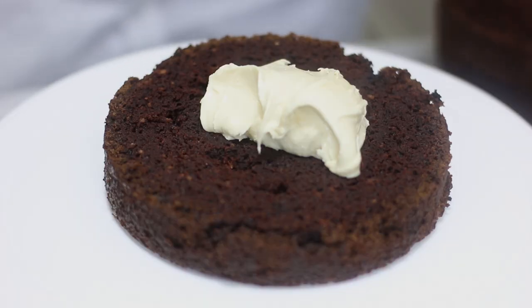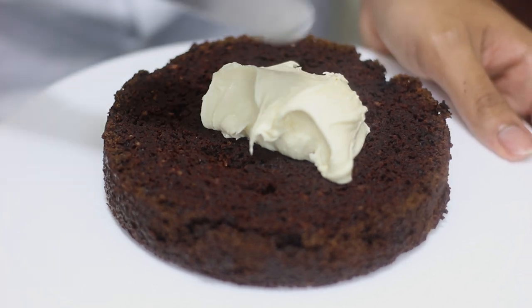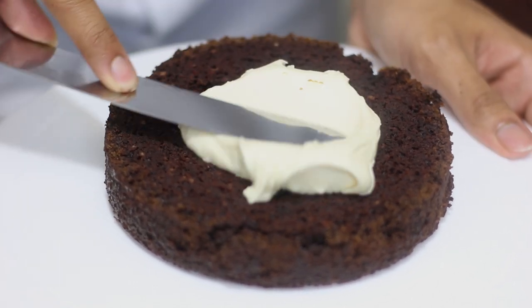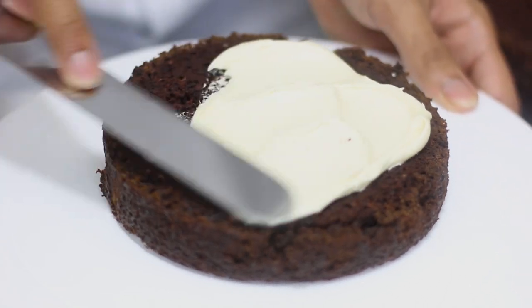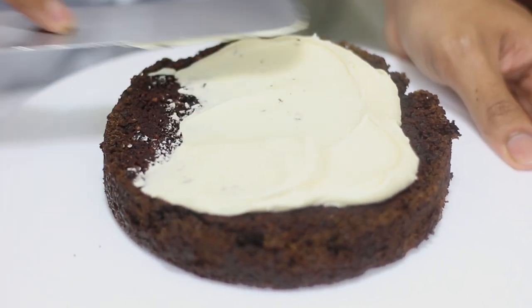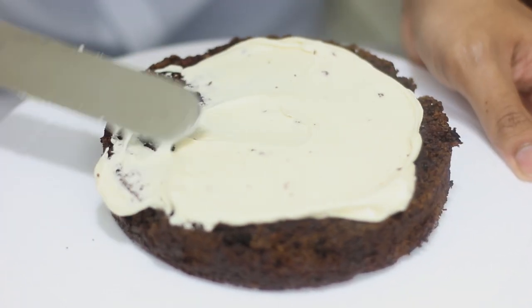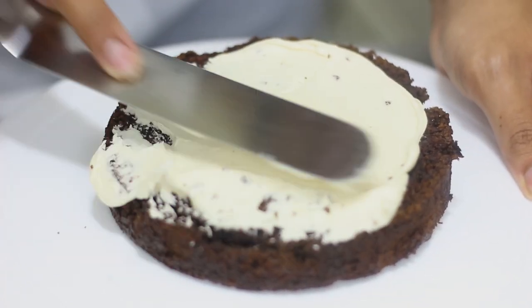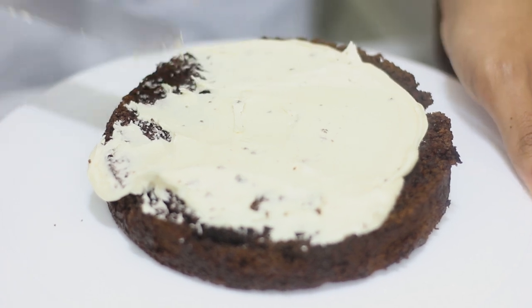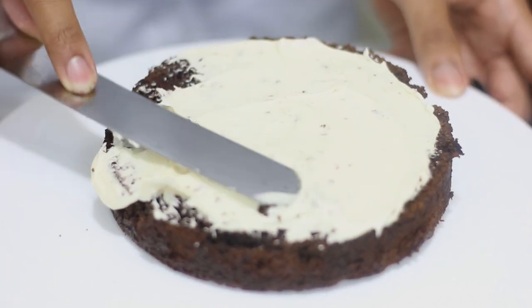I cut my two cakes in half, so now I have four layers. I've put some frosting in between each layer and I'm spreading it around. This cake is so moist. I have it on my turntable but you don't need one — it just makes decorating easier. I'm not planning to frost all the way around — I'm going to leave it kind of naked.